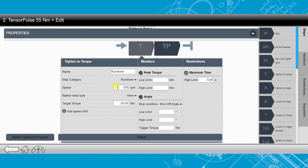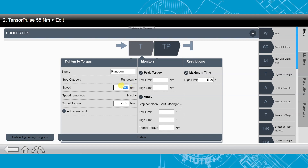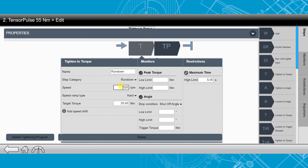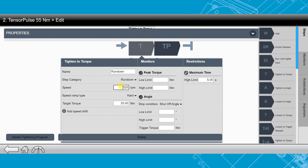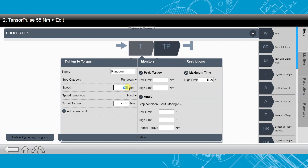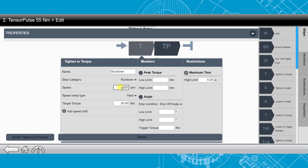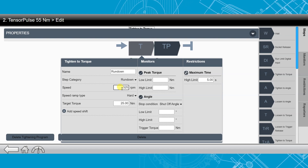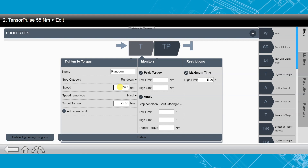A couple of things you're going to notice: I'm going to try and get as much speed as I possibly can out of the tool. When you're pulsing these tools, speed is always going to be your friend in terms of trying to reduce the amount of reaction force on the operator. This is about at the max of the tool right now — 325 RPMs — since I am using an STR 61100, one of the larger tools on this Tensor Pulse strategy.